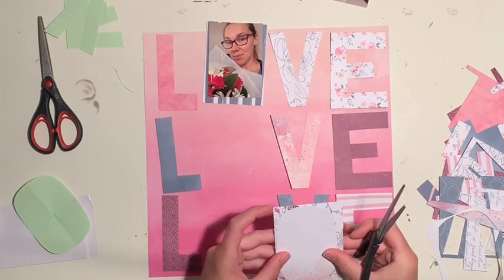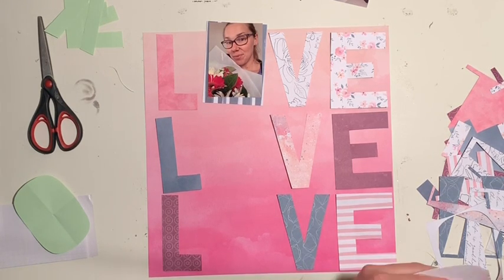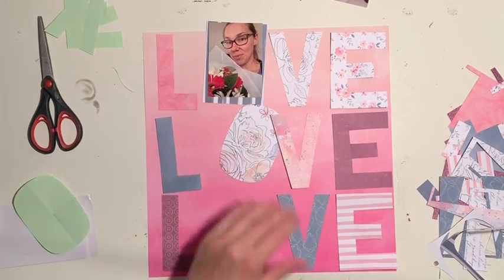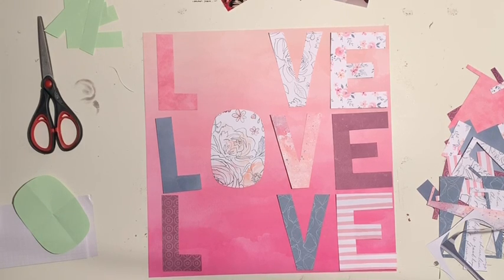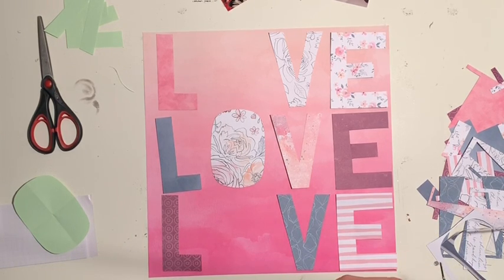I'm just finishing up my O's in the L-O-V-E. If you were paying close attention, you'll notice I have rearranged some of the letters. As I said earlier, I needed to move that L because you could not see it in the dark pink section, so it needed to move up to the top to stand out a little bit more. Now I'm making sure the O's are big enough, then I'll cut down the O shape and cut my photo so it has a little border — like matting my photo onto the letter O.